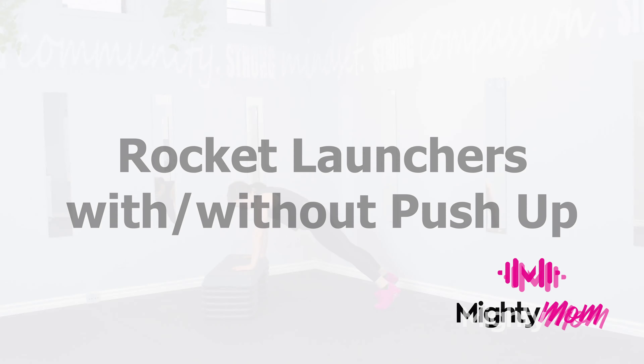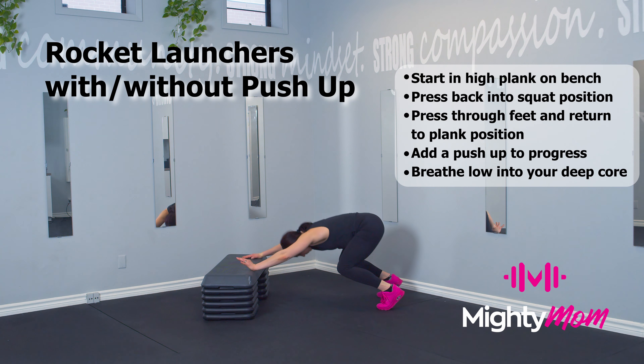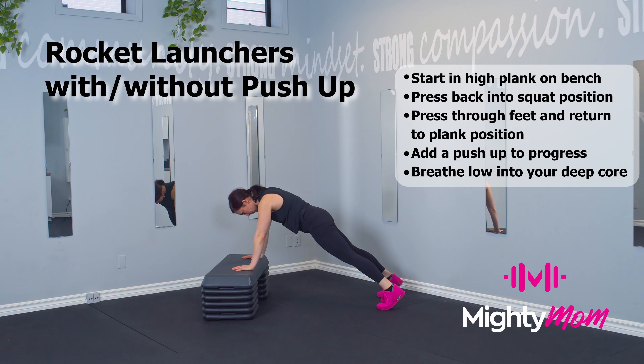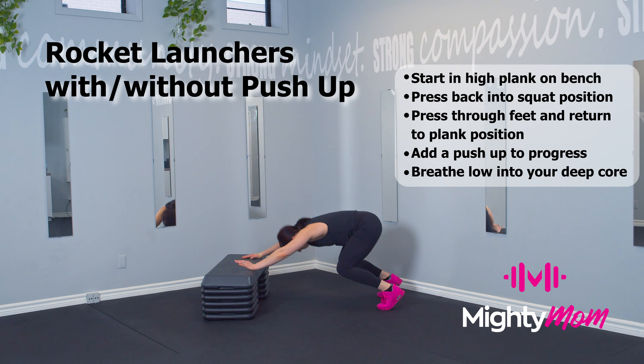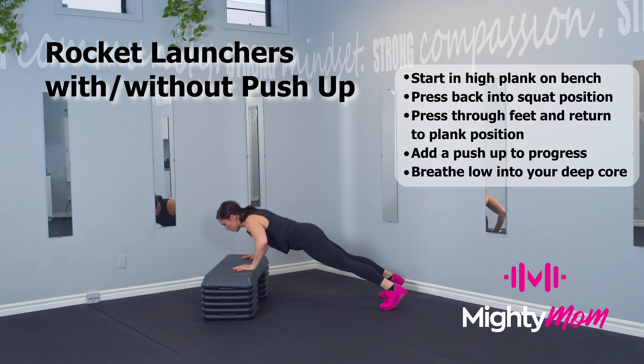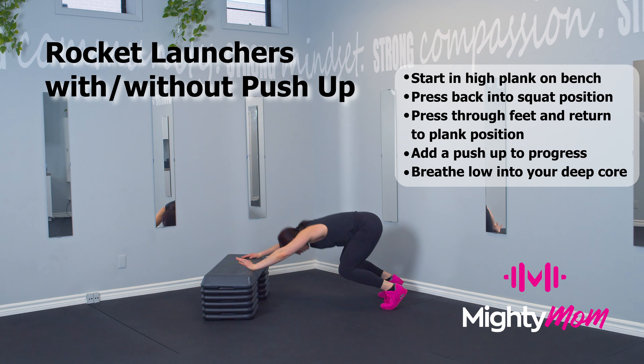Rocket launchers, with and without a push-up. Start in a high plank position on the bench, bend your knees, press your chest towards your thighs, and keep your weight on your toes. You can progress this by coming into a push-up on the bench after every rep — bending your knees, exploding through your toes, and landing in that push-up position.